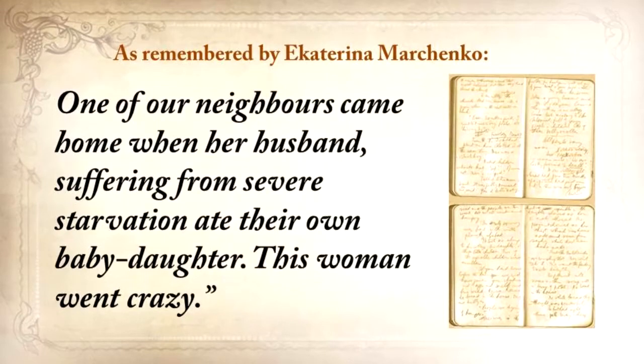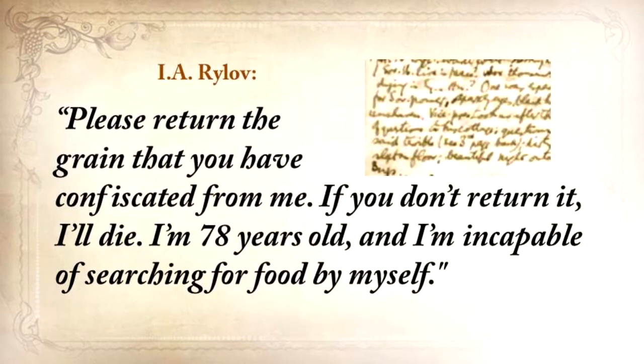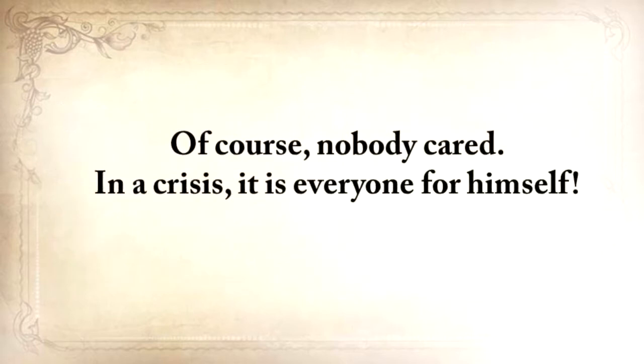Another neighbor wrote a petition to the authorities, and here's just a paragraph from that: 'Please return the grain that you've confiscated from me. If you don't return it, I'll die. I'm 78 years old, and I'm incapable of searching for food for myself.' And of course, nobody cared. In a crisis, it's everyone for himself, although in many cases families did still remain families.